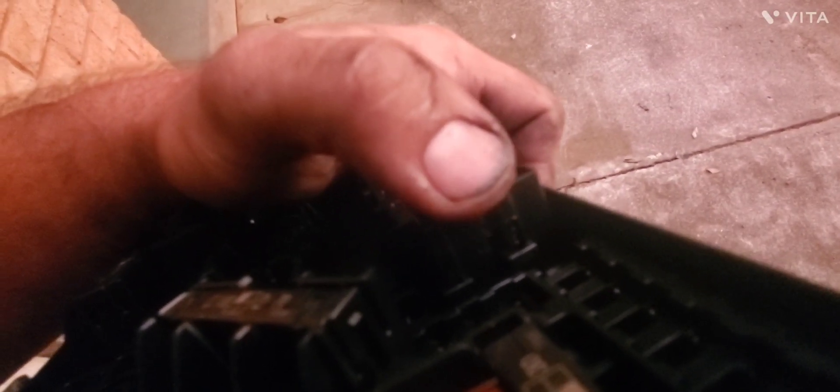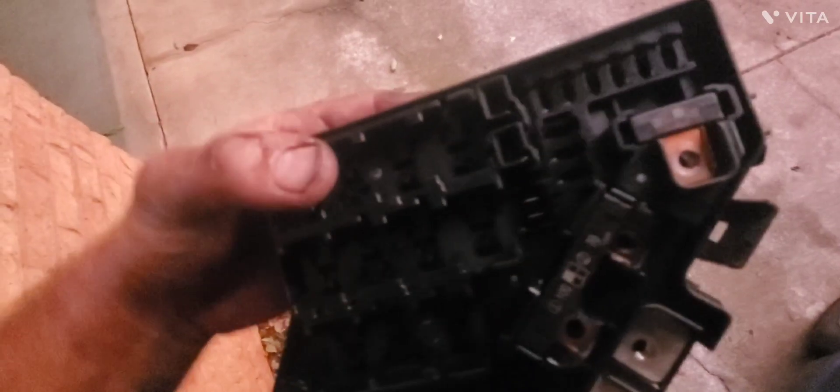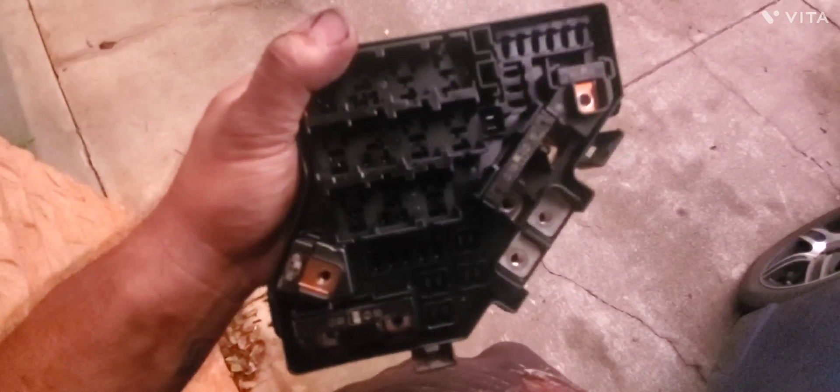They have a little tab right down in there. It's metal — you push it, and then with a flat blade there's a little ridge right there and you can pop them out. There's two of them. When you remove all these fuses and relays, it allows it to unplug from the bottom.